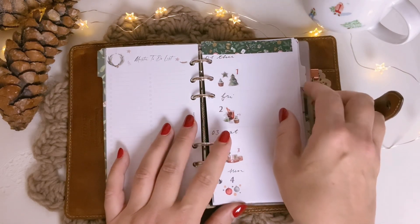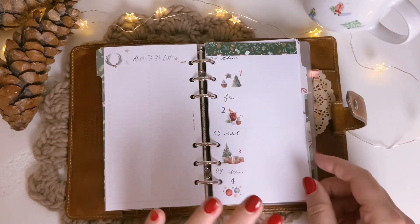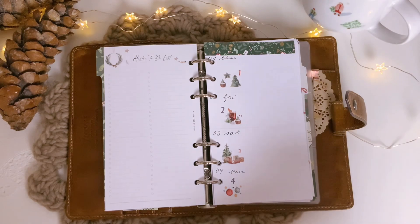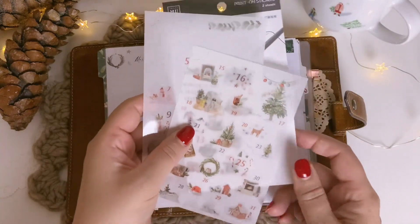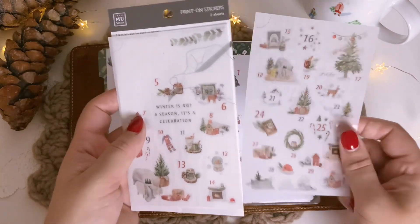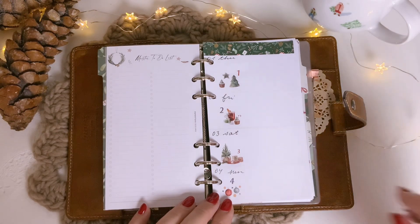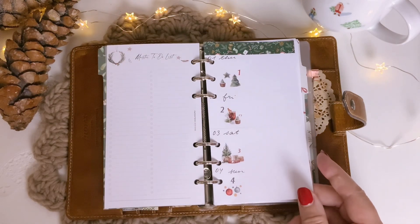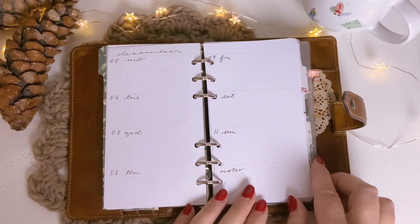Unfortunately I couldn't remove this washi tape, which I don't like that much, but I can't remove it, so it's fine. And then I put on these stickers, which are all by the brand New Lifestyle. They are in a style of an advent calendar, so you can put one on every day. I plan to do this for all the days of December and keep it very simple — I just drew some lines, and that's it.